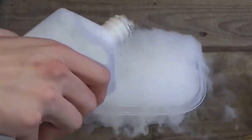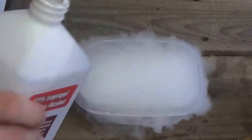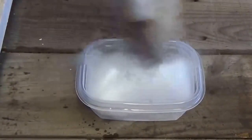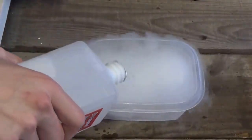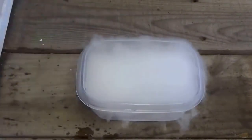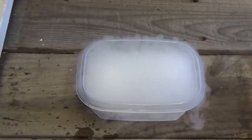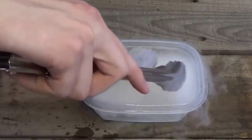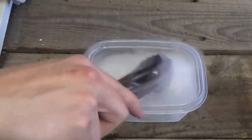Look at all that smoke, there it goes, fizzing up. A little bit more in there, there we go. Take these tongs and let's stir it around a little bit, let it bubble up.